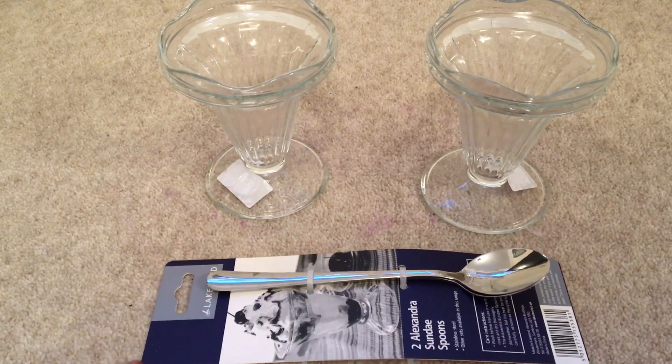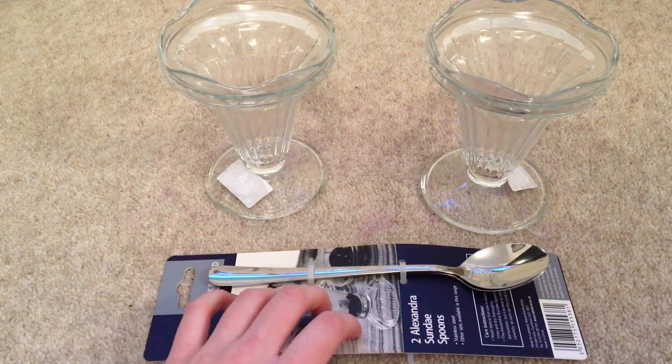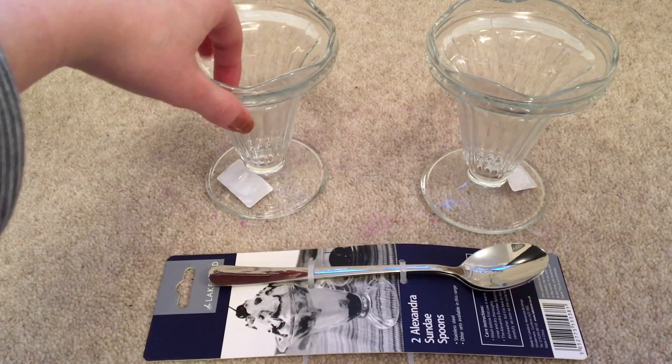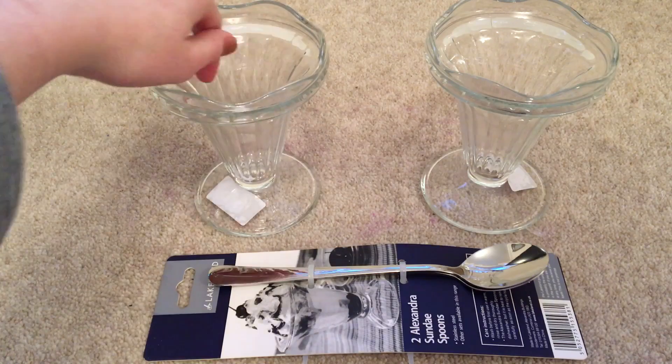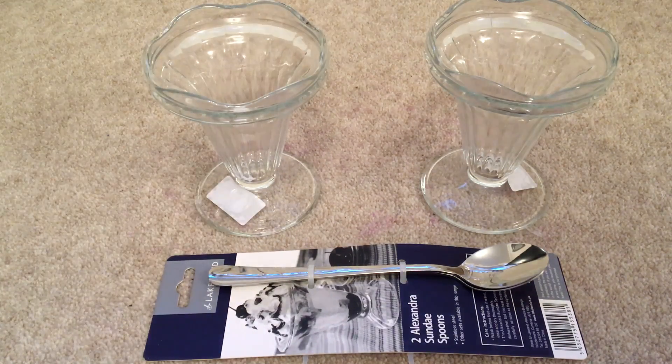So yeah, that's what I got on my shopping trip today. I hope you enjoyed this video — tell me if you want me to do more haul videos. Thanks for watching! Bye.